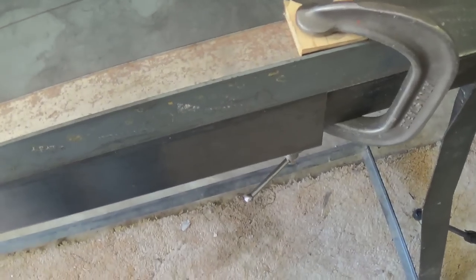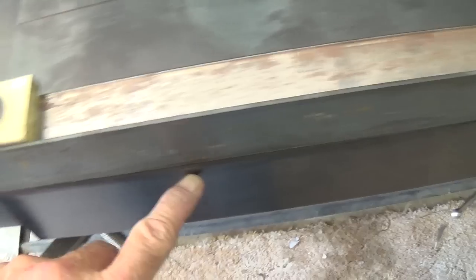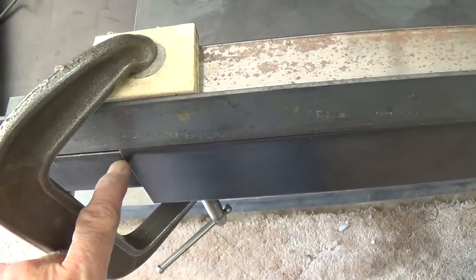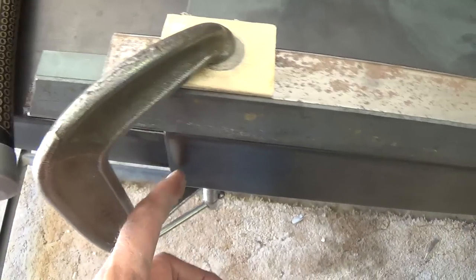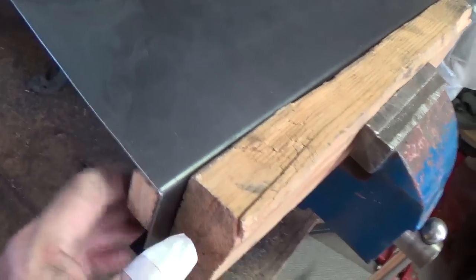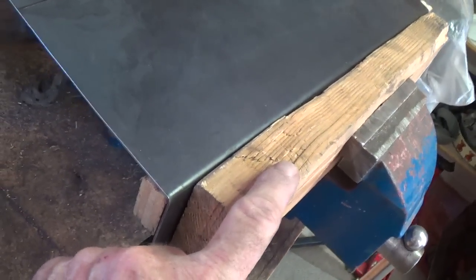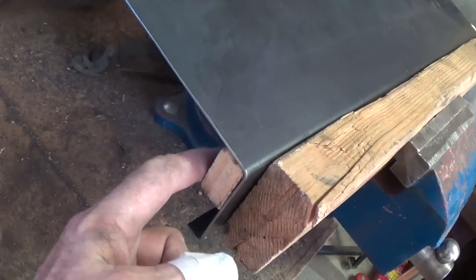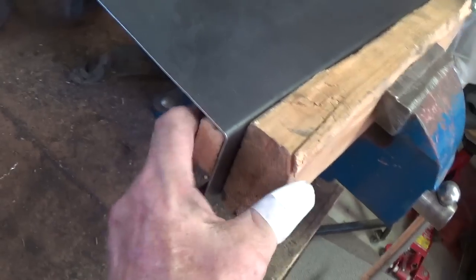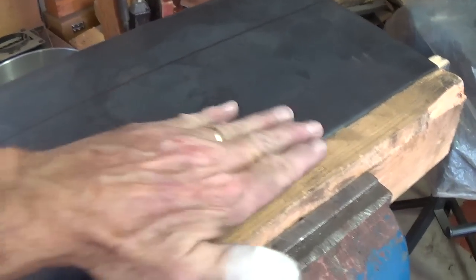Then finally, after all sorts of heating, cursing, beating, and listening to complaints from the neighbors, you'll get your 90-degree bend. Then so you can see how it would be if you had clamped it in the vise — you would have your 2x4 on the outside and then a 2x1 or some other stopped piece of wood on the inside and you could do your bend away from you.